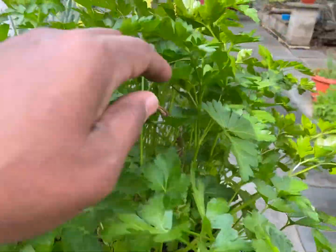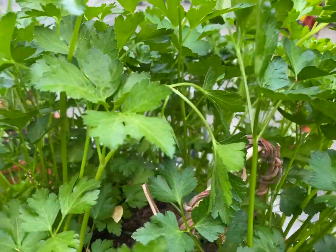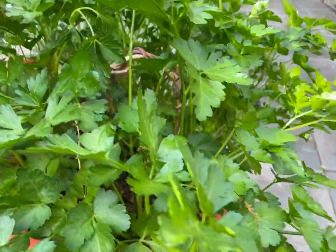Last year they were growing Mandevillas, and we brought the Mandevillas in during the season. Well, these two died out here because we didn't bring them in, so I left the roots and everything else in there, and the parsley just took to it. It's absolutely beautiful.